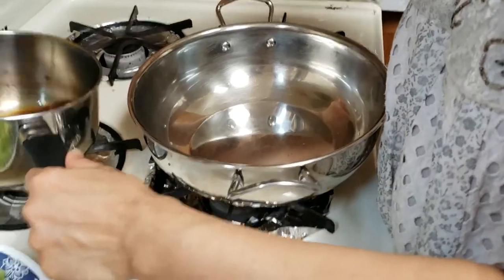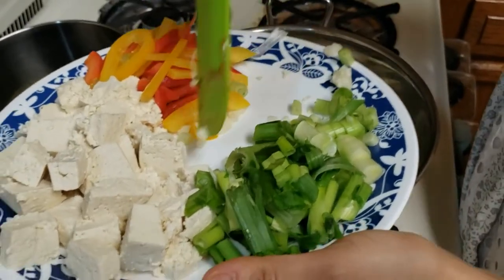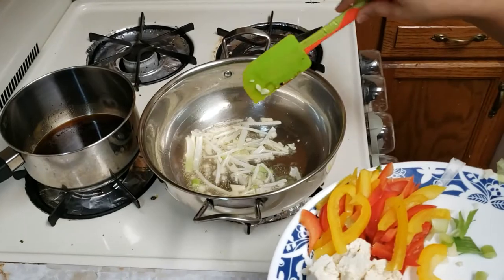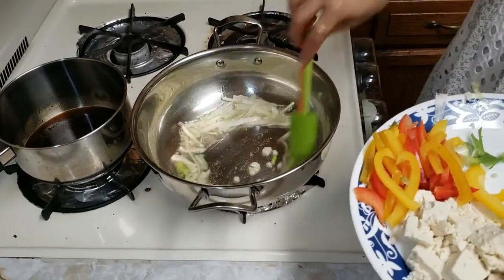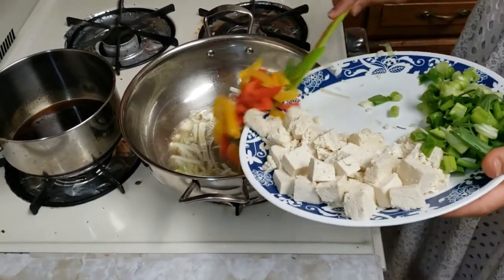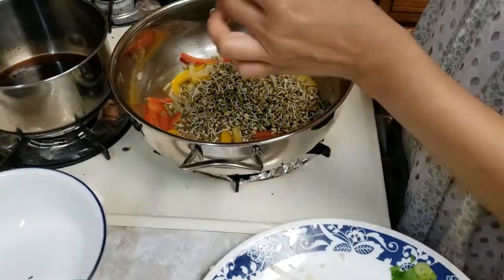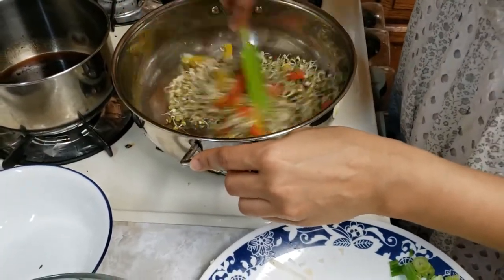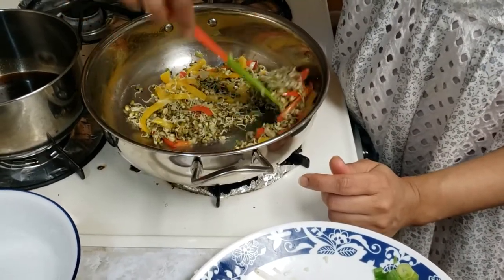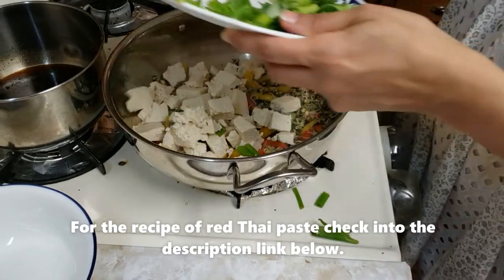Take some oil in the pan — this time we will take a little more oil — and add the onion. Cook it for 1-2 minutes, then slowly add the veggies and sprouts. Cook for 8-10 minutes, then add some tofu and some green onions.